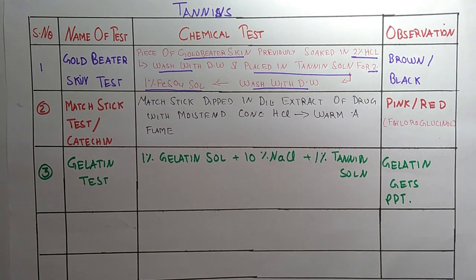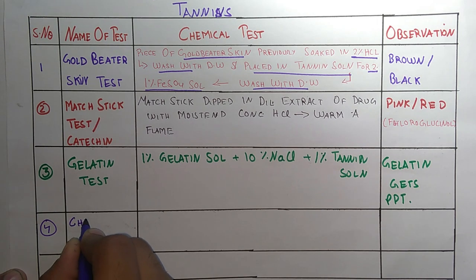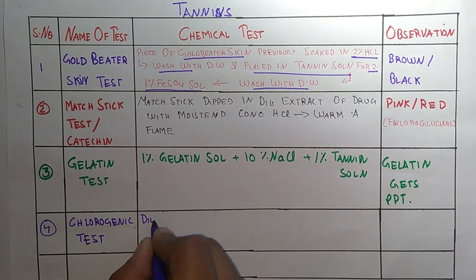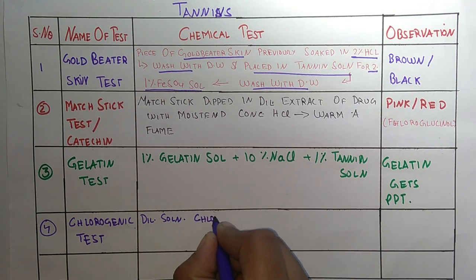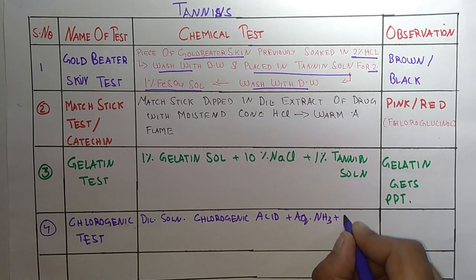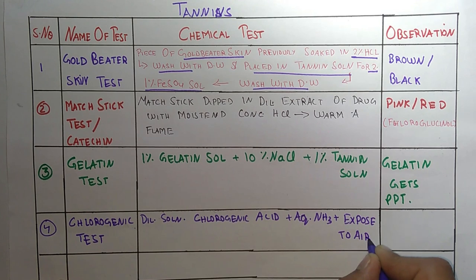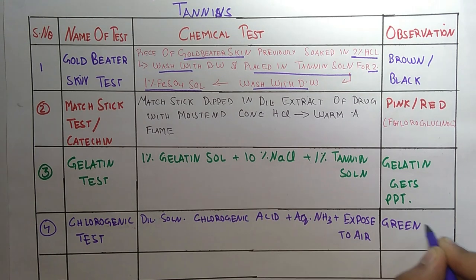The next test is the Chlorogenic Test. In this test, we take a dilute solution of chlorogenic acid plus aqueous ammonia and then expose it to air. On exposing to air, we get a green color.